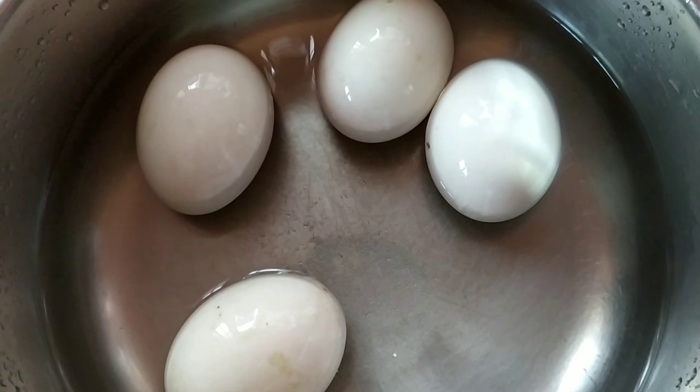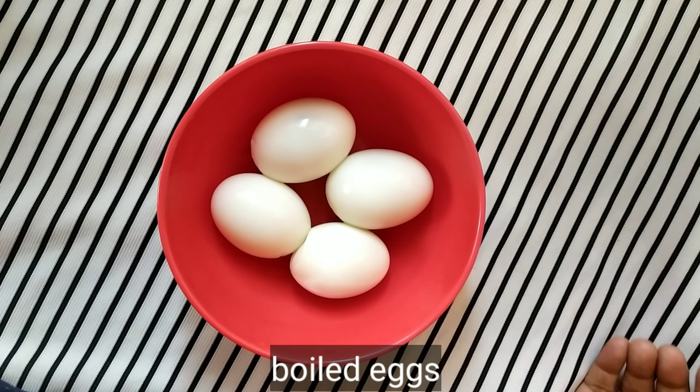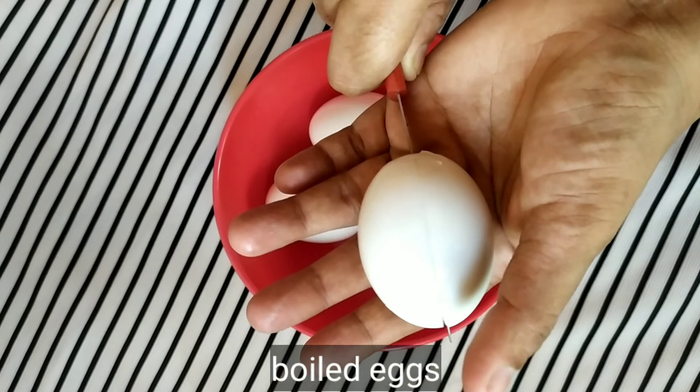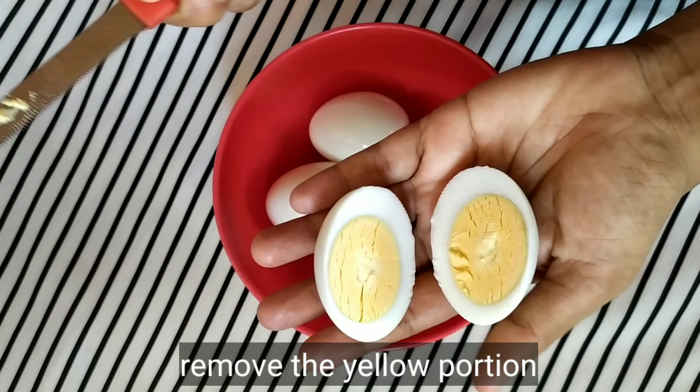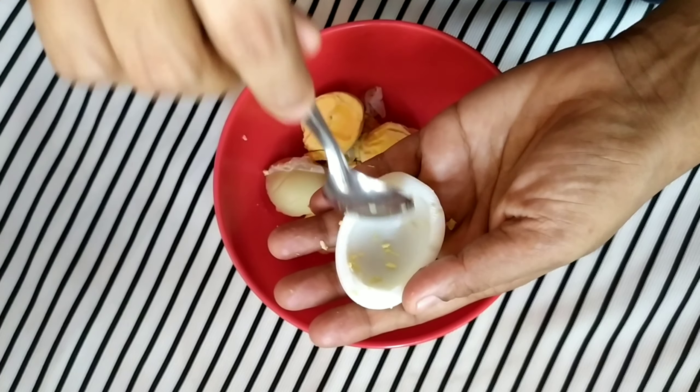I'm going to put it here and remove the yellow yolk. I'm going to remove the egg white. I need to separate the egg white.